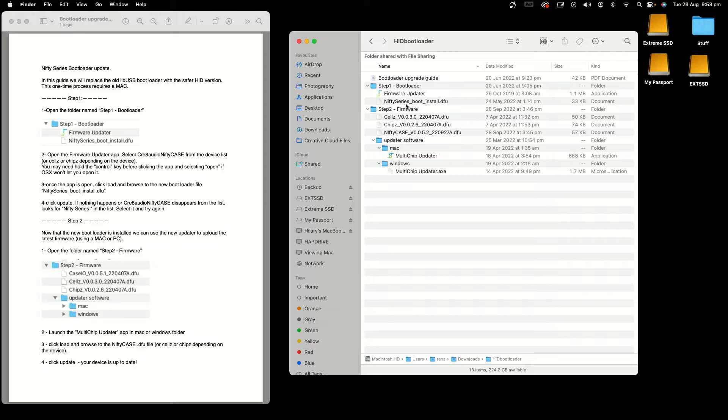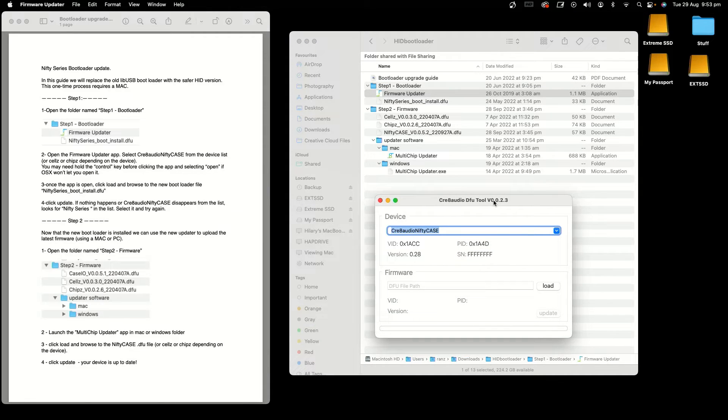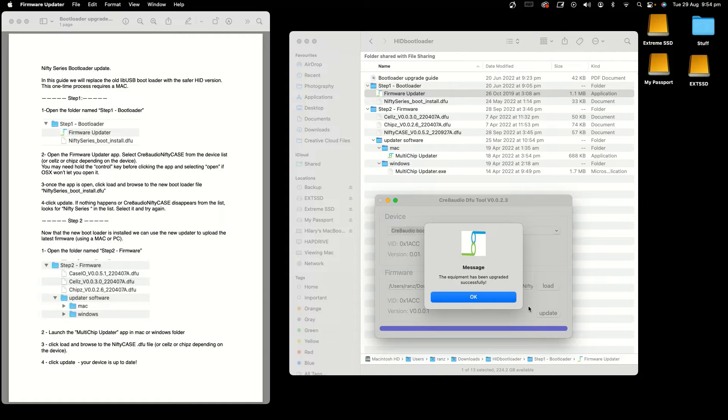Let's head on over to the Mac. What you're going to do is run the firmware uploader first, which is under the Step 1 section. Then you select the Nifty Series Boot Install. What this actually does is create a new bootloader on the Nifty Case that upgrades the previous bootloader. Once that's done, you'll get a message that it's successfully done.